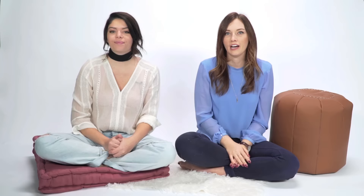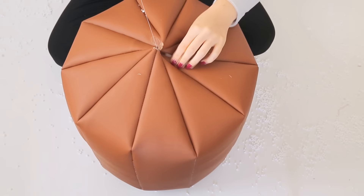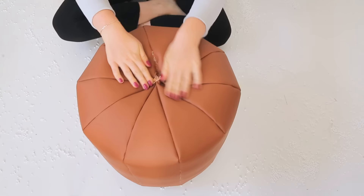Periodically, you'll want to pick up and shake the poof to help the filler settle into the bottom and sides easier. Fill this as much as possible. Next, using a needle and thread, tightly sew up the top opening. You can do this by stitching back and forth between the tips of the side pieces. Make sure it's sewn well enough so that no filler can escape — don't worry about it looking too pretty at this point.